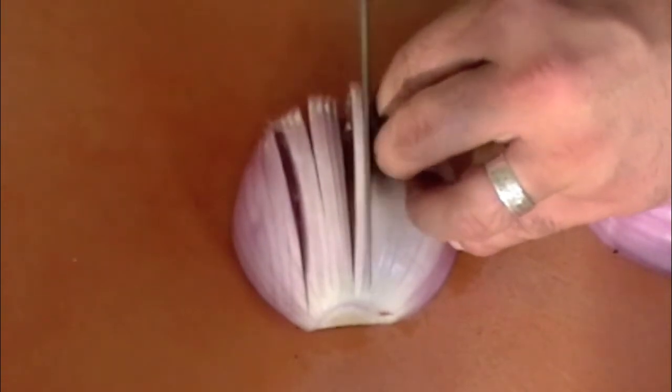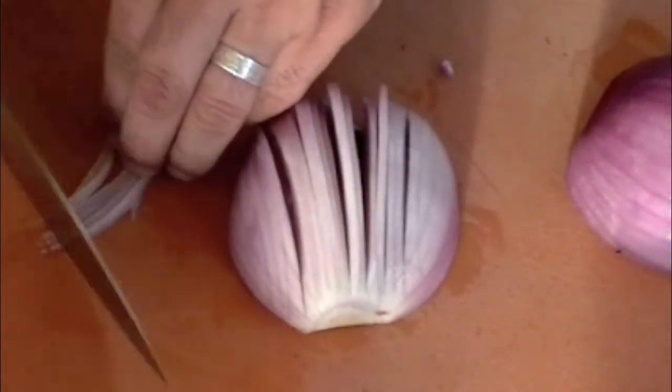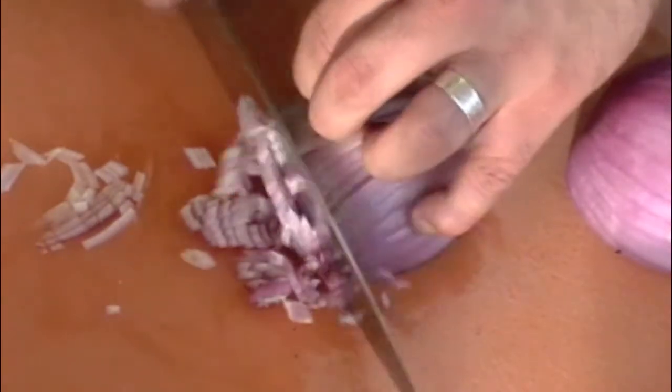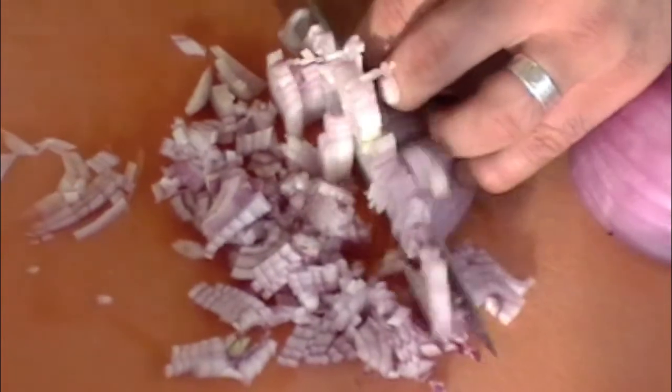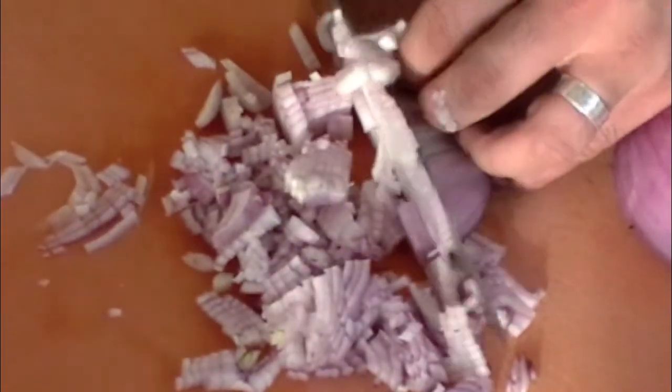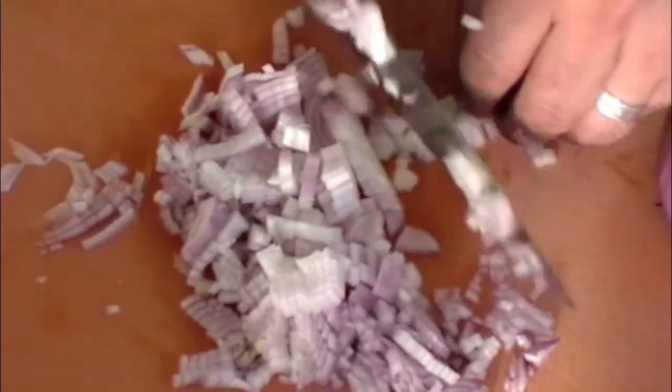There. I've got a couple little pieces come out like that, but all you've got to do is turn it the other way. Just rattle through it if you can. If not, just take it slow. We want to be safe, but we want to have our fingers so we can cook the good food. And there you go with a minced onion.